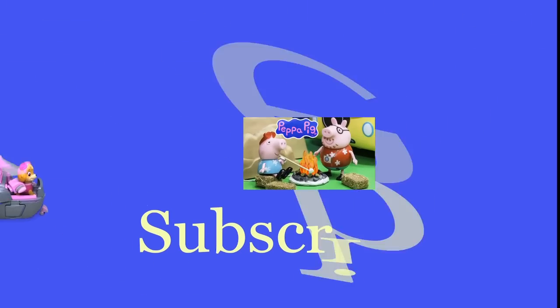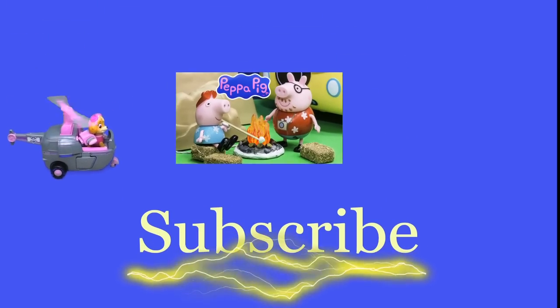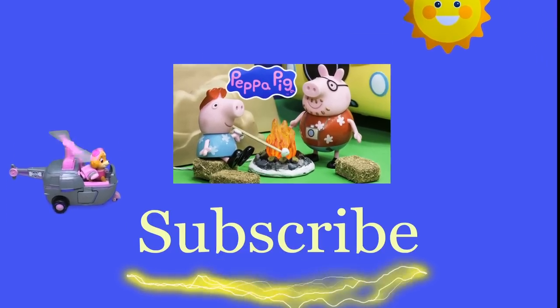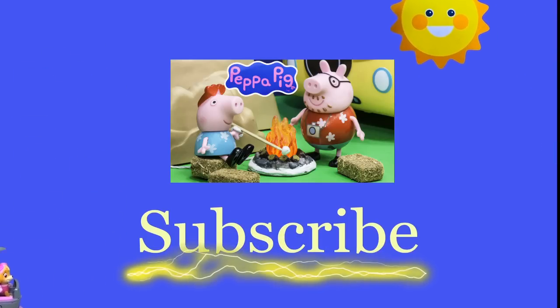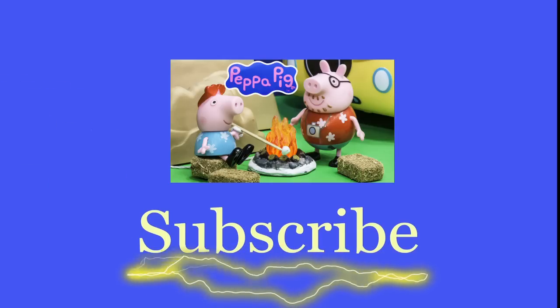Hey there everyone, thanks for watching our video. Make sure that you subscribe to the Engineering Family so you can see lots of cool videos. In fact, there's another cool video right there — you can select and watch it, I think you're really gonna like it. Is it Team Umizoomi? Paw Patrol? Surprise Eggs? Frozen? Blaze? Masha? There are so many videos to watch. Bye!